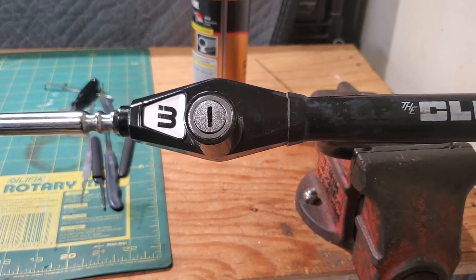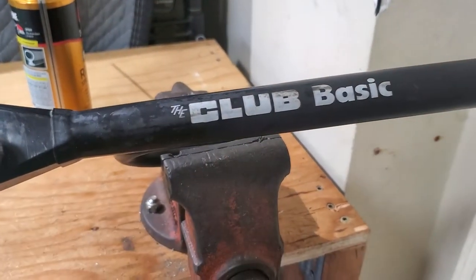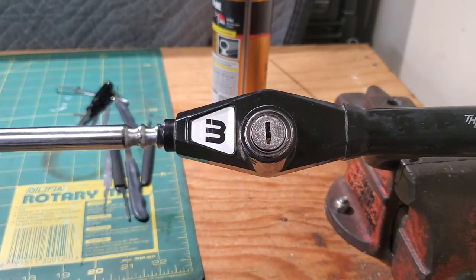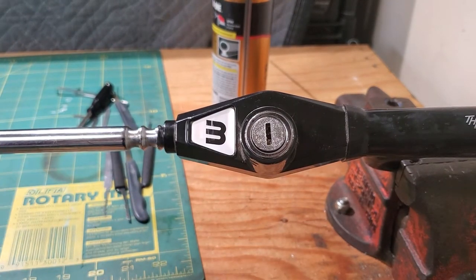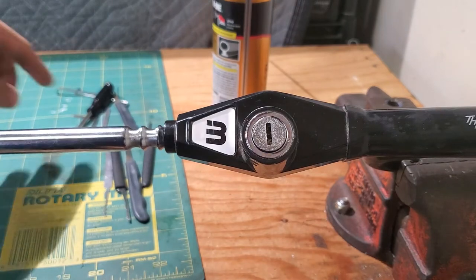Hey guys, so in this video we're gonna pick the — we all know the club, the Club steering wheel lock by Wilson. Someone gave this to me as a challenge. I think it was meant to be a challenge, and I think they're gonna watch this video. Do me a favor and thank them down below for helping me come up with a new video idea. He was surprised how fast I got this open and didn't believe me, and I said I'd make a video on it.